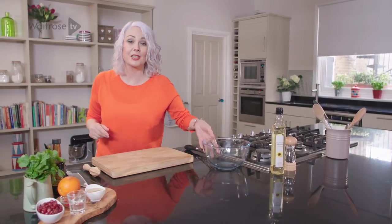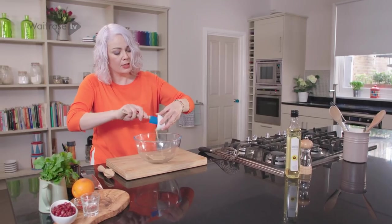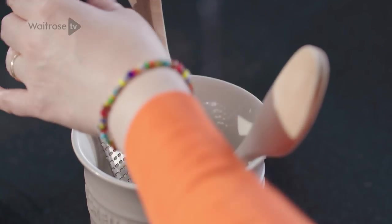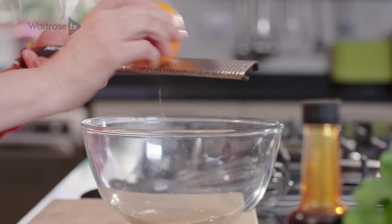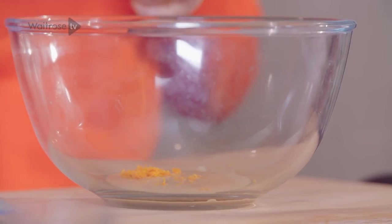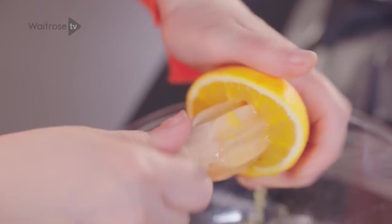I'm just going to make a quick dressing to serve with the chicken. I've got some tahini paste — I'm going to pop that into a large bowl. You've got some really fabulous flavours going on with the pomegranate and the tahini. Next I'm going to add some orange — I'm using both the zest and the juice. With a fine grater, I'm just going to pare the rind from the orange. I only need the zest of about half the orange, then nip it in half and squeeze the juice in. Watch out for any pips.